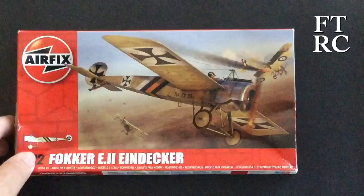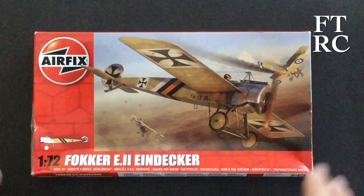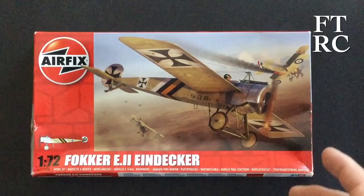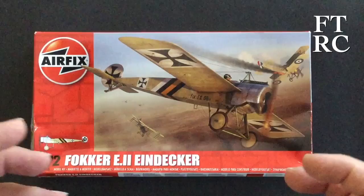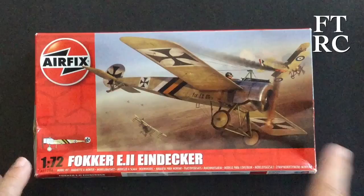G'day and welcome back to my channel. I wanted to share a build I finished at the end of last year, finishing off the final details in January. It was really just a test of ideas I wanted to try out on World War I aircraft, so that later when I built a really big Wingnut Wings kit, I'd already mastered some of the little tricks — things like rib shading, cowling, rigging, and all kinds of things.